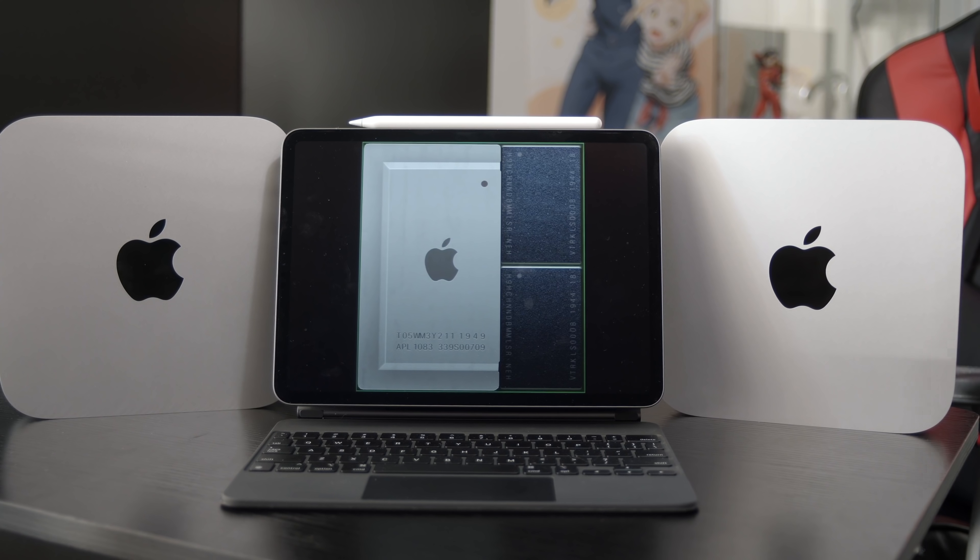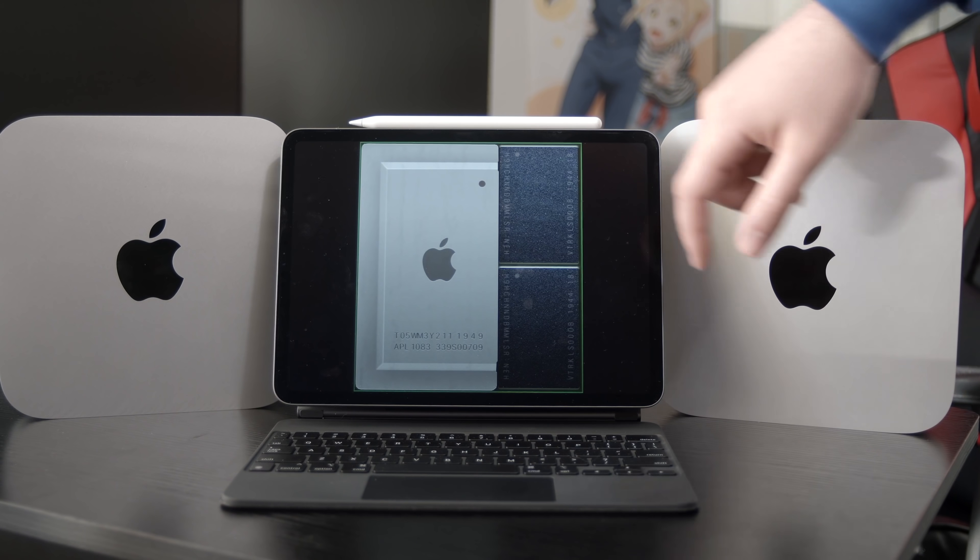To summarize: I got two Mac Minis — one that performs what I need reliably with enough memory to hold its own long-term, and one that retired into a media server role. Both allowed me to get the nightmare of the 2018 butterfly key switch MacBook Pro out of my life. I also have a fun video planned about living life exclusively on Apple Silicon, so make sure you subscribe for that. Like and subscribe, check the comments to see if you got close on the render times, and I'll see you in the next one.